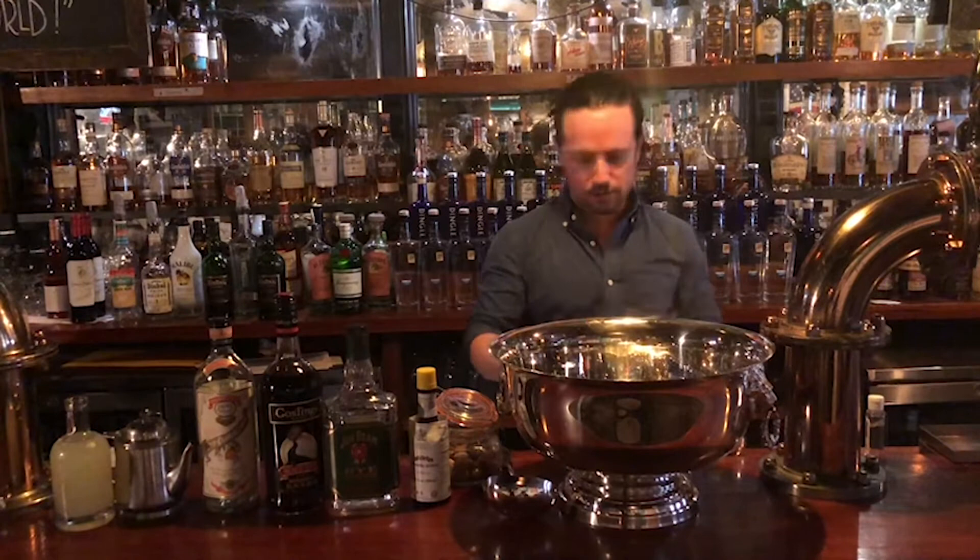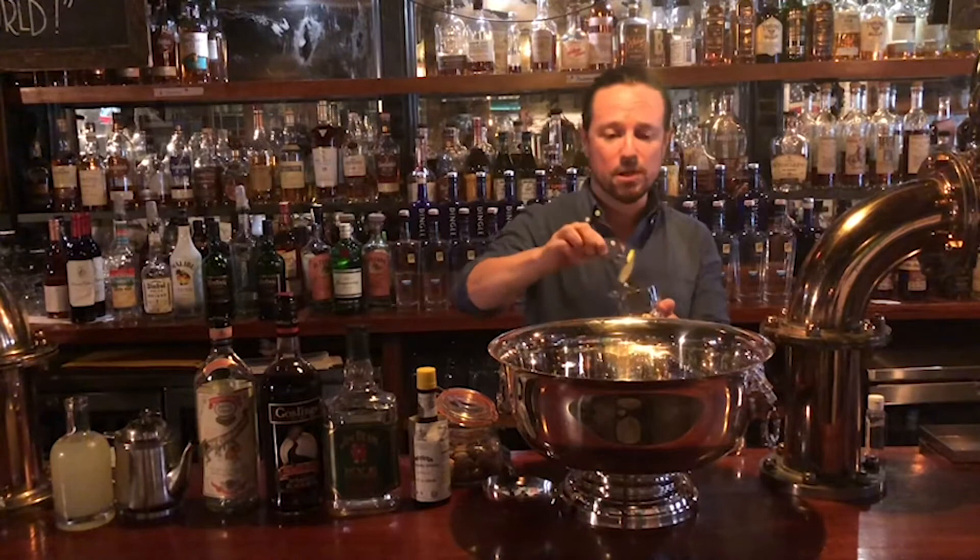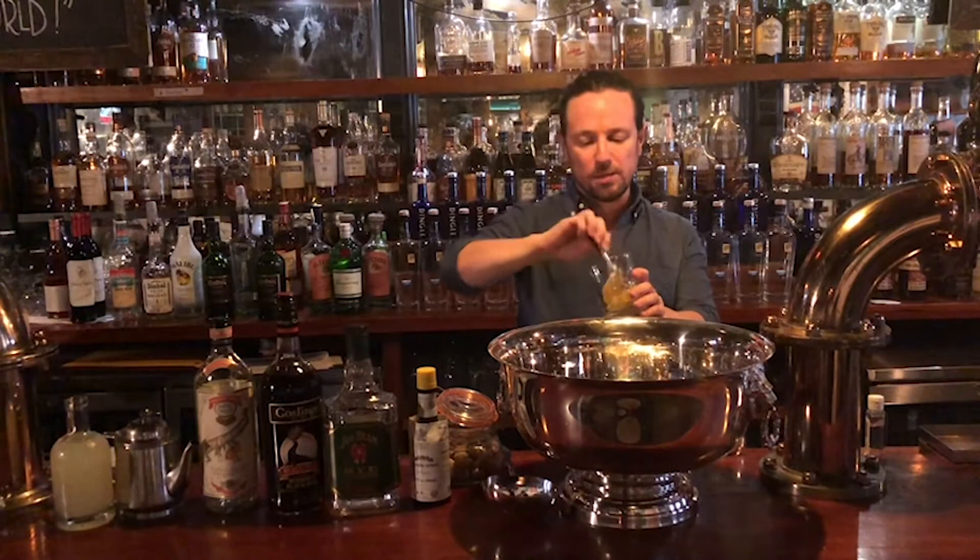And that is it. We will add some lemons for presentation and to add a little bit of flavor. When it comes to actually making the cocktail, we're going to add some additional fresh ingredients such as lemonade and lemon juice. We want to keep this part of the punch as shelf stable as possible.